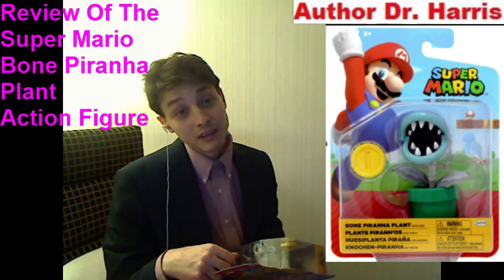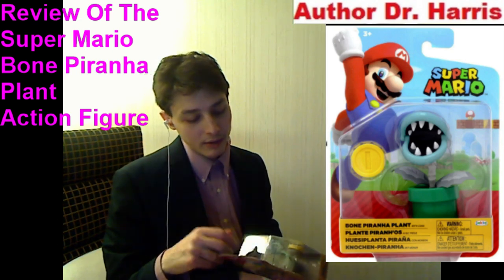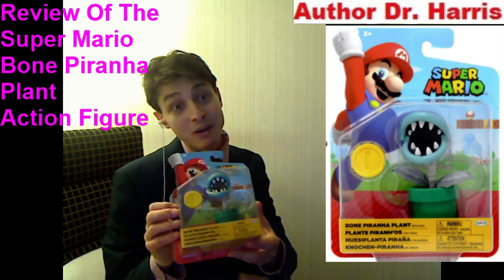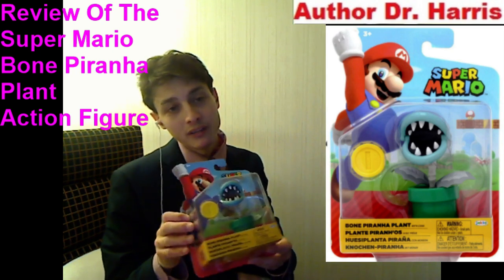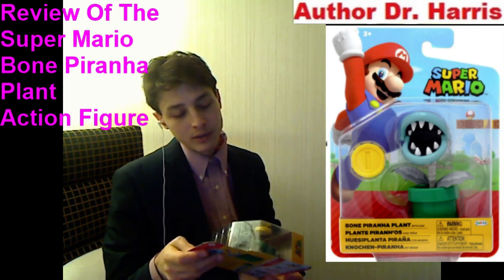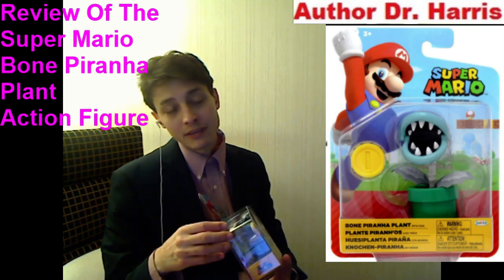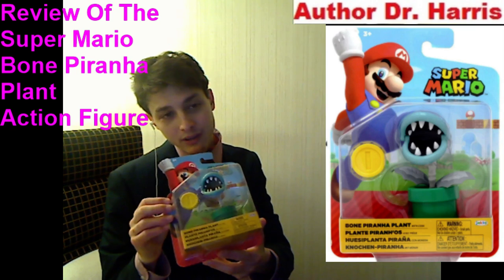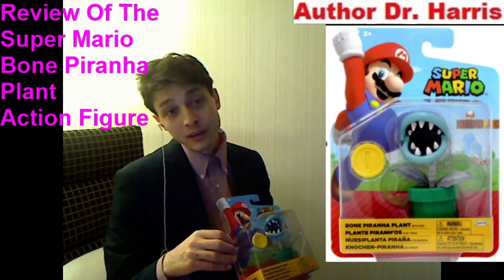7 out of 10 at best. Is it meritorious? Is it stupendous? Well, he has high quality shadings, high quality textures, high quality paint applications, and of course high quality sculpt. Unfortunately, much to my dismay and consternation, his accessories are scanty — he only comes bundled with a plastic coin, which is unfortunate, but it is what it is.